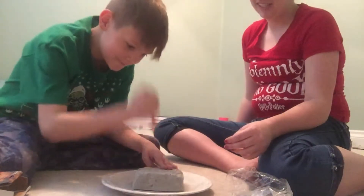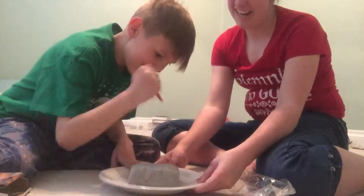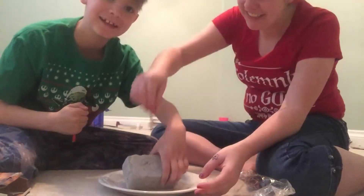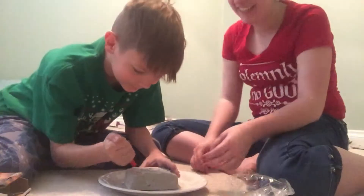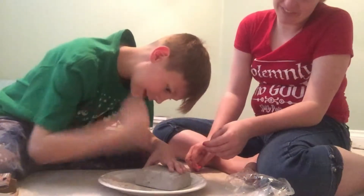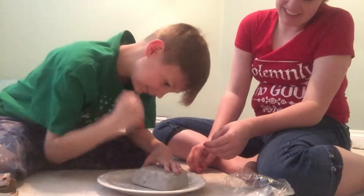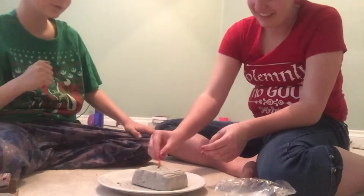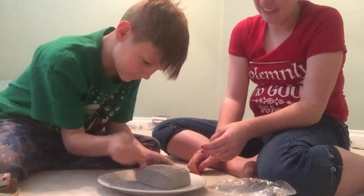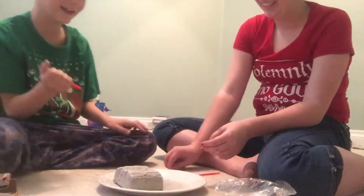Let's start. It's kind of working. I'm going to carve the edges out. Careful. Oh, that's how you use it. You're going to make my room so dirty.